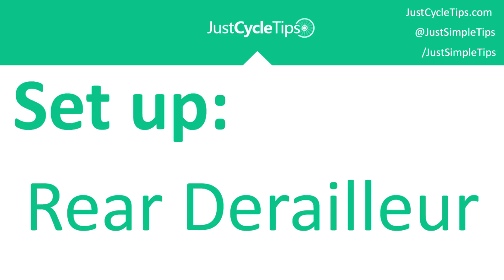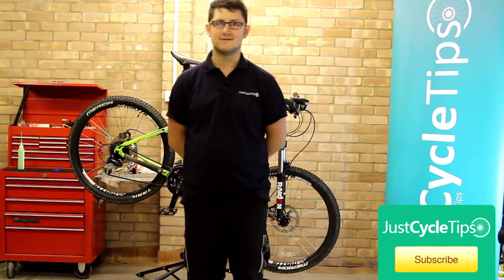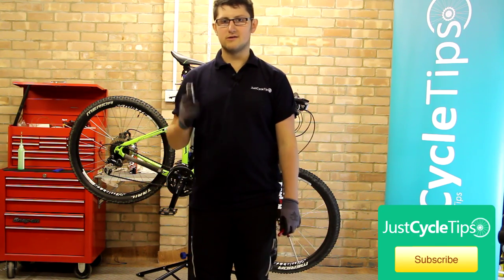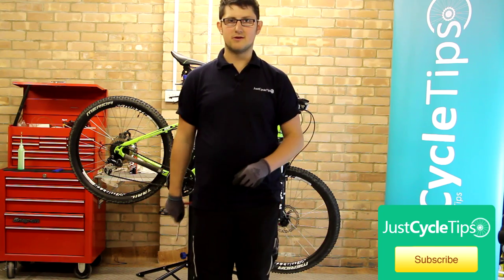Welcome to the Just Cycle Tips video on derailleur adjustment. Today we're going to do the rear derailleur. For this we're going to need a set of allen keys or a multi-tool and a Phillips head screwdriver.